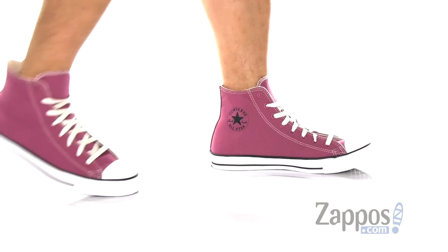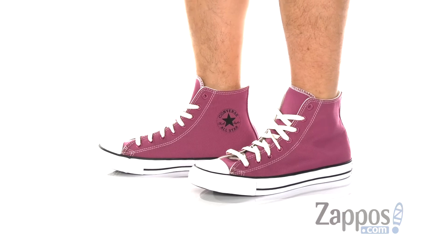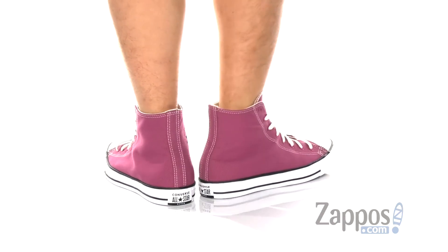Hey, it's Andrew from Zappos and this is the Chuck Taylor All-Star High Renew from Converse. This great high top Chuck from Converse is part of the Renew collection, where they've made fabrics and shoes out of recycled plastics. It features a durable canvas upper with recycled plastics.